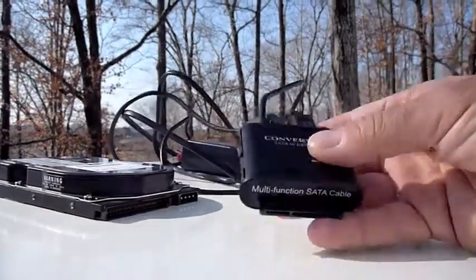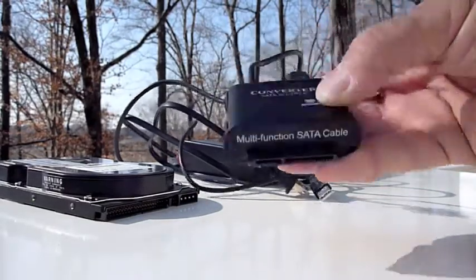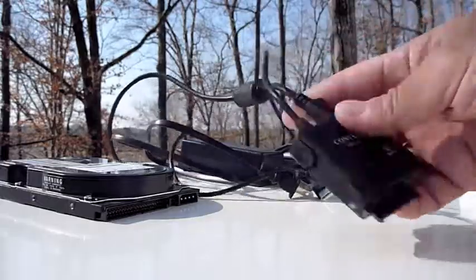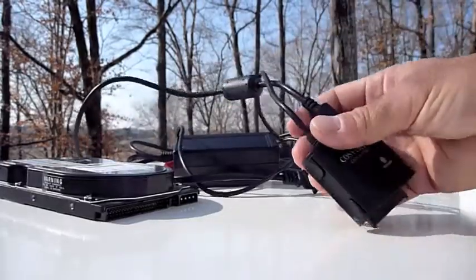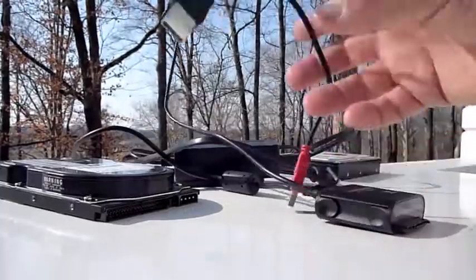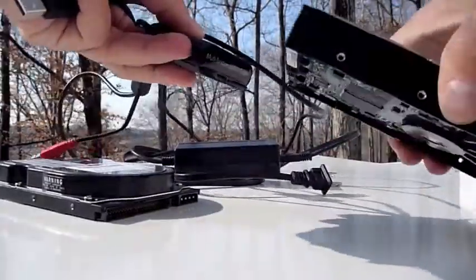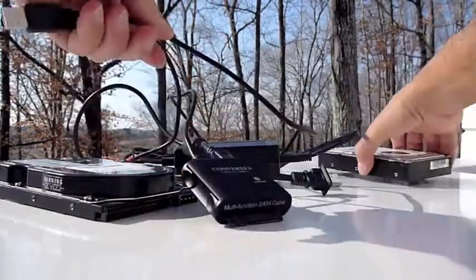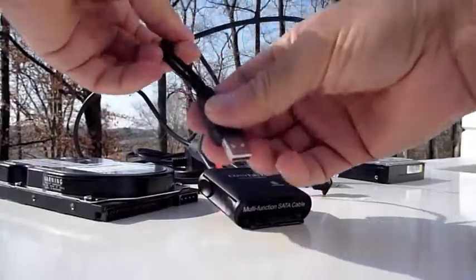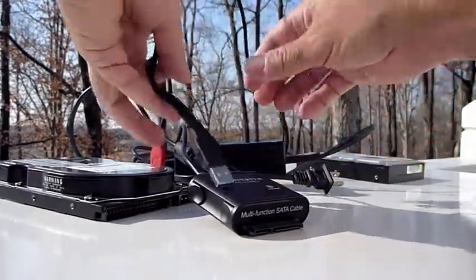What you're looking at here is a unit I got a few years ago called a SATA to USB 2.0 converter. It comes with a power brick and it's got a USB connection. Basically the SATA connector will attach to the hard drive here, and once the brick is powered on via USB I can now read files off of this hard drive.